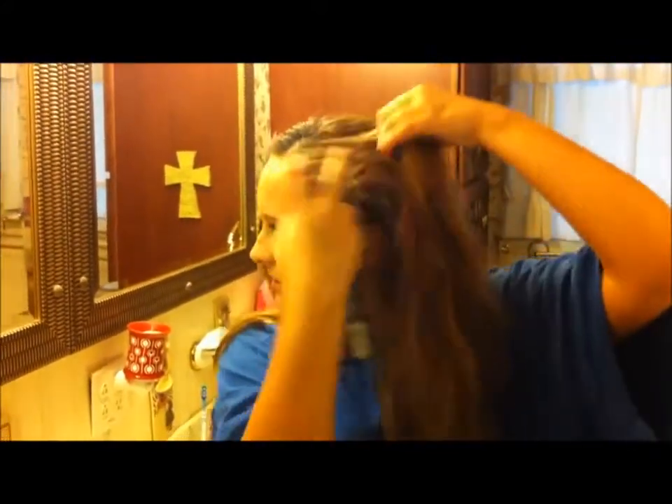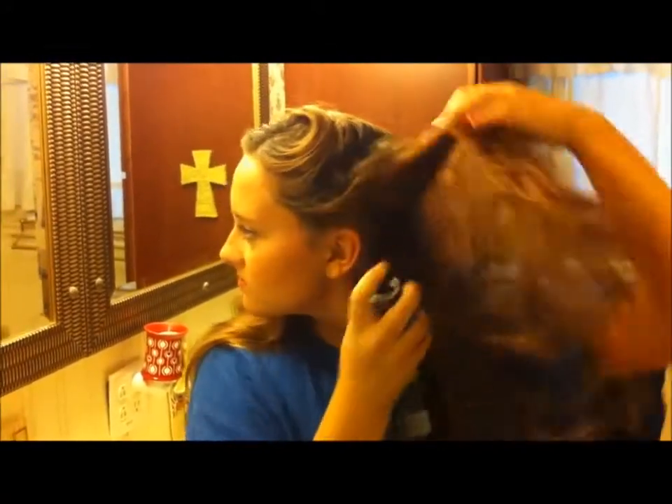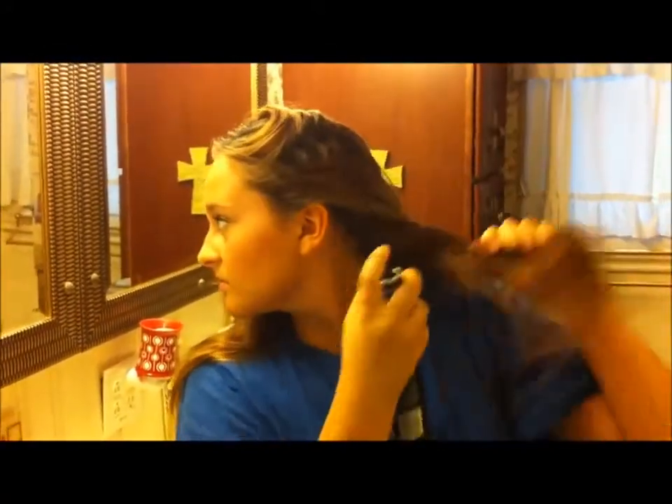So you brush it all the way out, and you shake it up. And you spray it, and then we'll lift. Just get your roots.